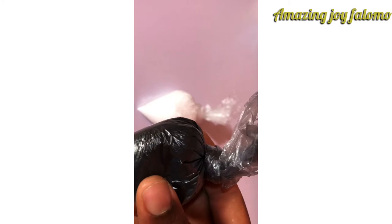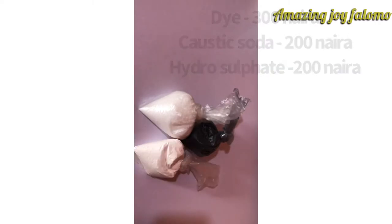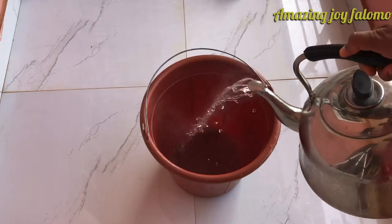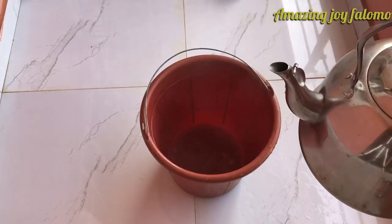The first thing I'm going to need is the caustic soda, the dye color of your choice, and hydrogen sulfate. All of these are in powder form.